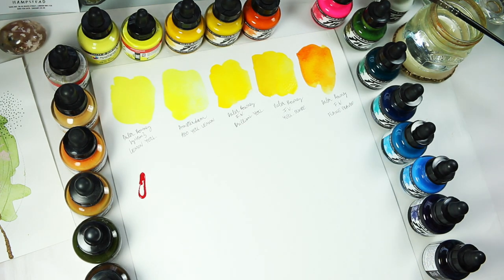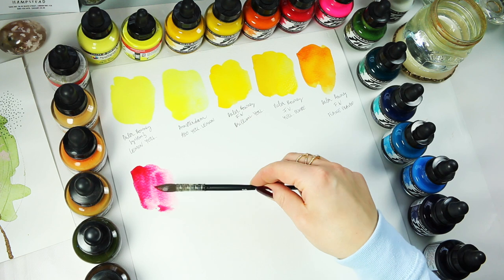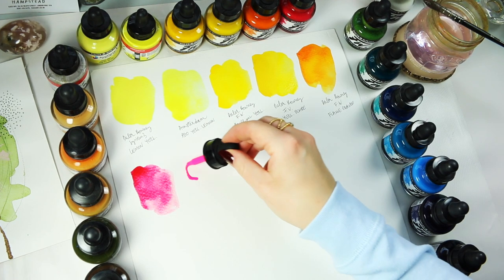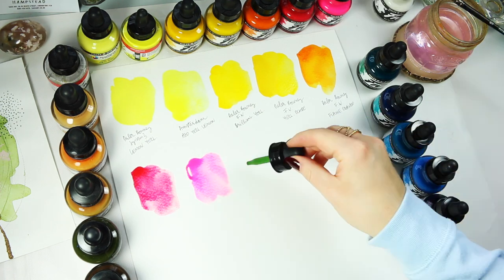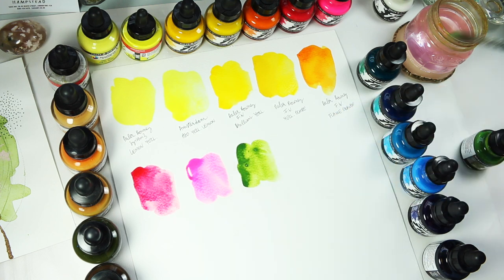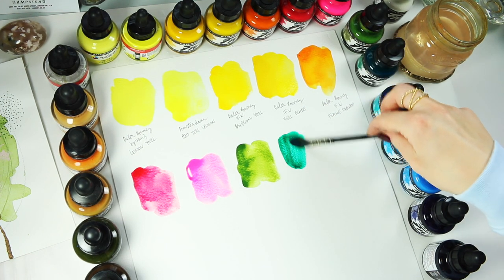Starting with pinks — I only have two pinks in this collection. First is Process Magenta, a great colour to use for mixing with other colours, and I'd say it's on the transparent side. It is quite bright, it comes off very bright on the video. Next colour is Fluorescent Pink, which is quite literally a neon pink — very hard to show on camera, it just glows off the page.